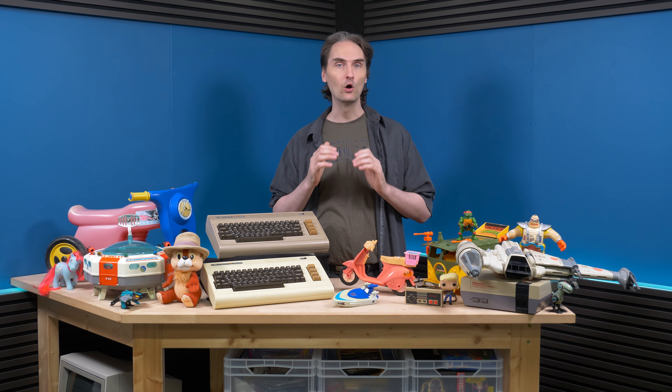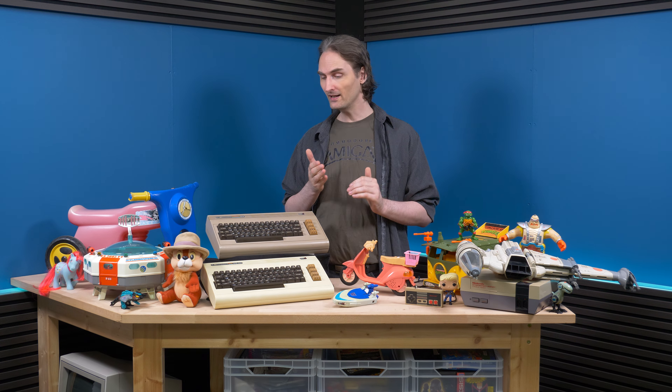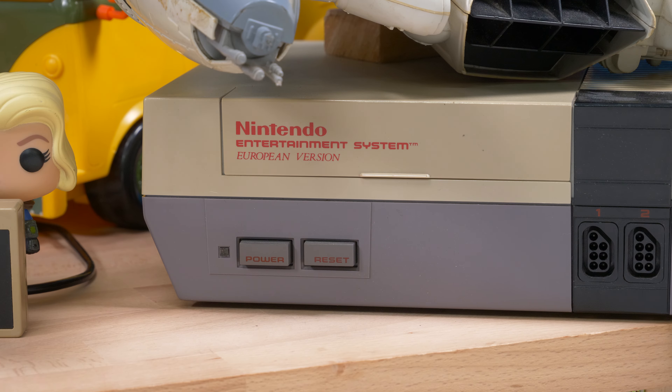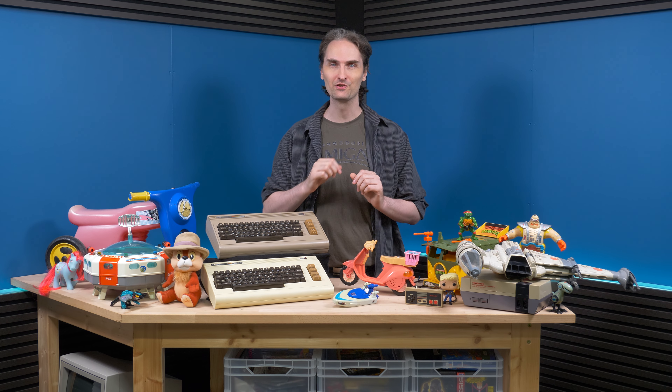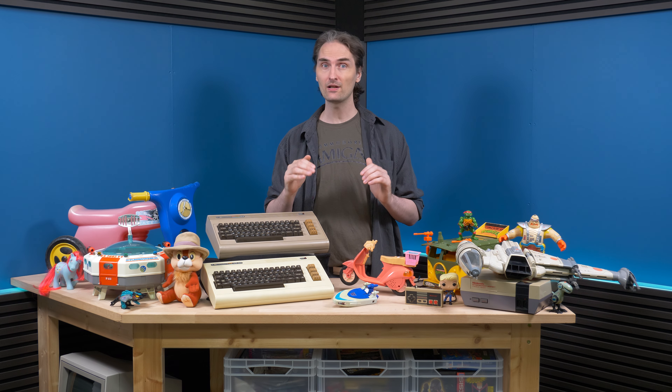Welcome back to another retrobriting. I've noticed that a lot of people out there only retrobrite plastic that is either white or gray, like my Commodore computers or my 8-bit console. But in this episode we're going to be talking about plastic that has different colors.